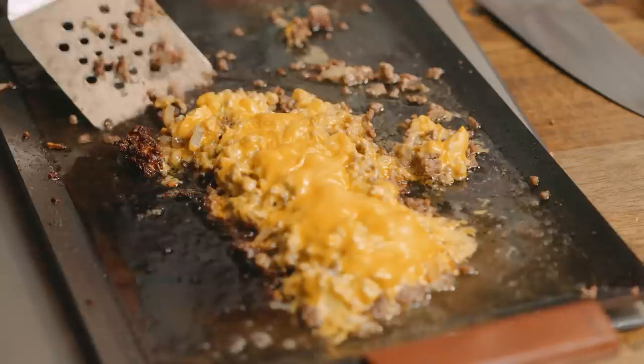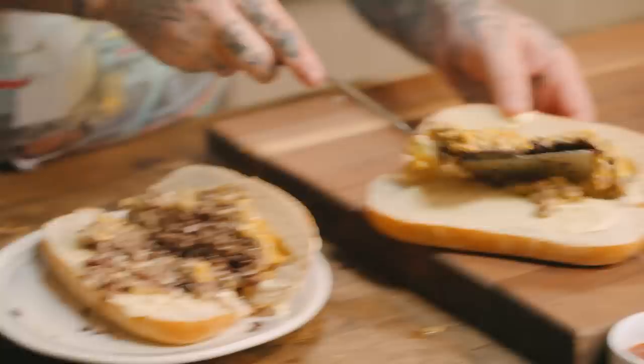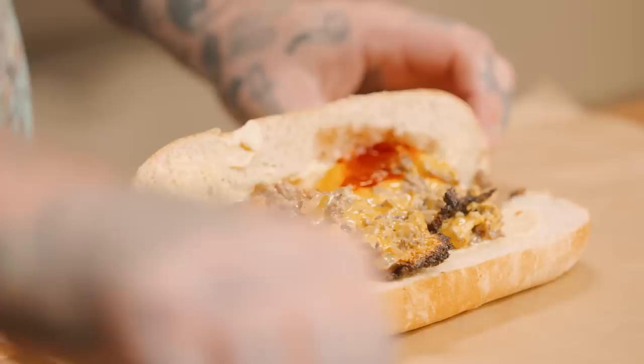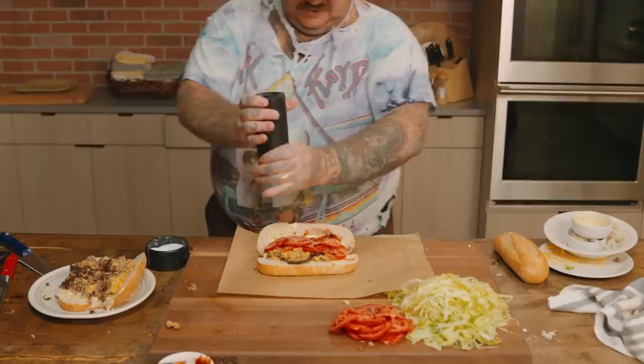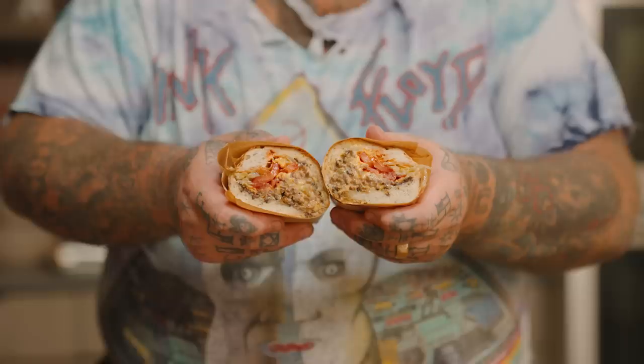We've got our mayonnaise — do both sides. We want a little ketchup, just a little bit. Some tomatoes. Do a little salt on the tomatoes, a little fresh cracked pepper. A little bit of lettuce — I want just a little vinegar in the lettuce. We're going to roll this up, and then you cut it. There you go.